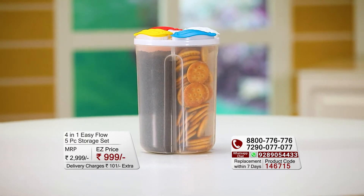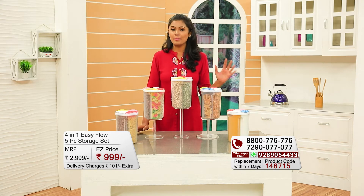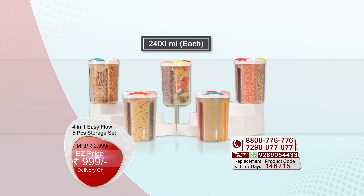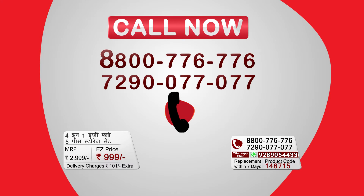So in total, these five storage containers give you 20 storage sections. If you want to use this deal, it is at a very affordable price point — 999 rupees plus 101 rupees of shipping charges. So pick up the phone and place your order now.